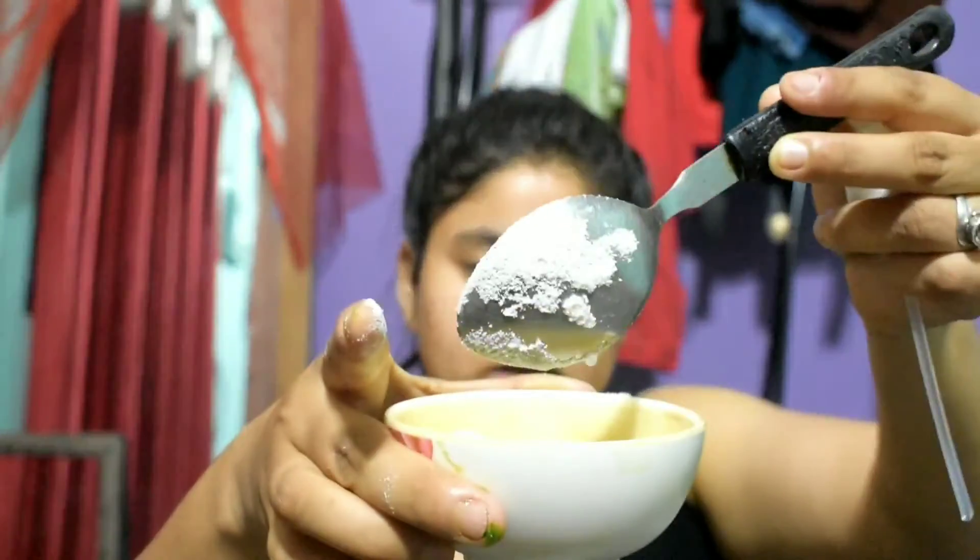So let's get into it. I'm taking powder milk — about one tablespoon. I'm also taking some rose water, about half a tablespoon, and adding some honey — one tablespoon.